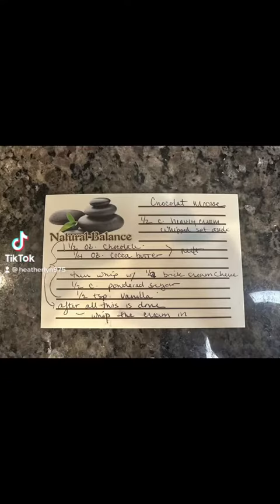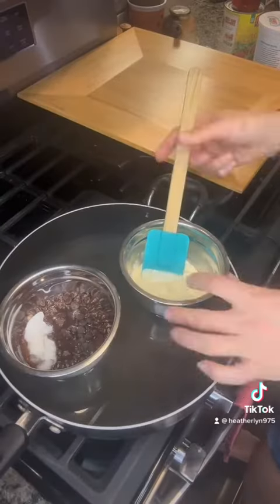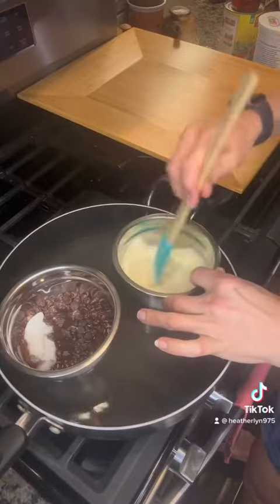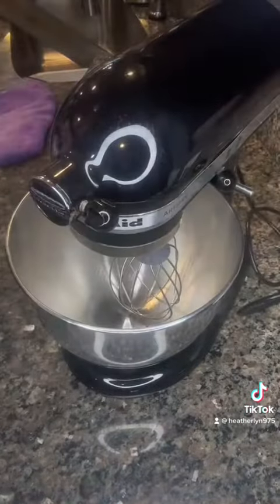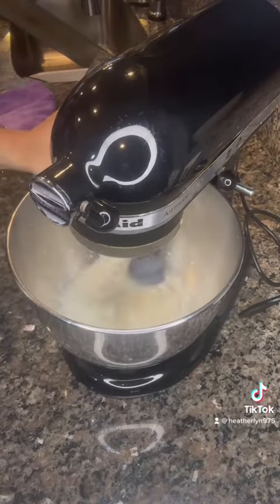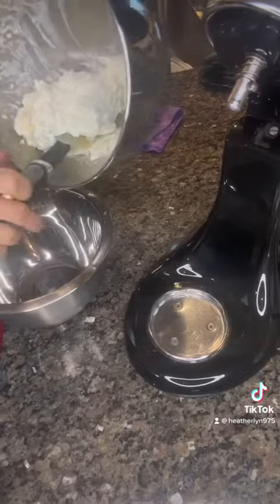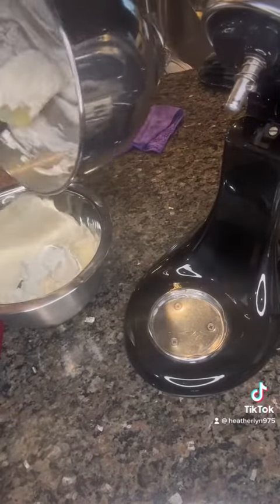This recipe is the bomb — it's another versatile, easy recipe. Just follow the steps. You're gonna melt that chocolate down in your fancy double boiler like I have, but you don't have to have the best of the best. Watch how that's melting. I whipped some heavy cream or whipping cream and set that cream aside.